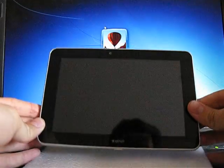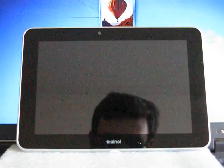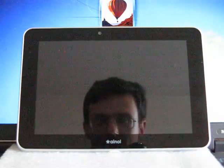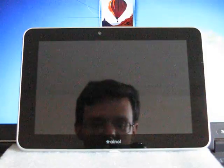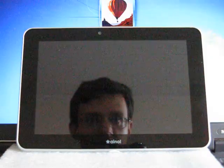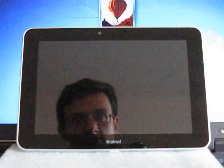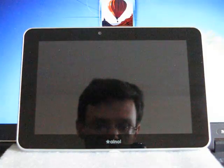Now let's take a look at the tablet itself. It has a 7-inch 16:10 HD screen. The design is quite traditional — simple but nice. You can see the frontal 2 megapixel camera here, the same as in Aurora and Aurora 2. There is also a light sensor situated somewhere here — you won't see it.